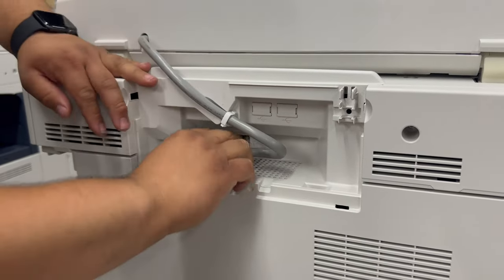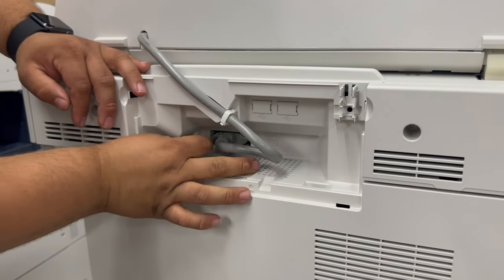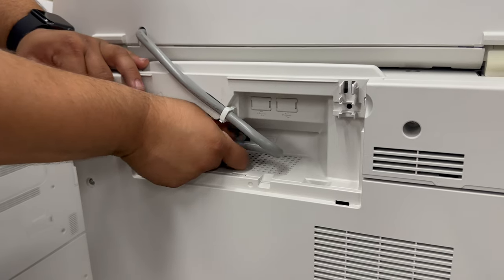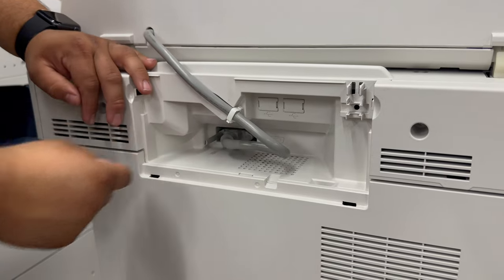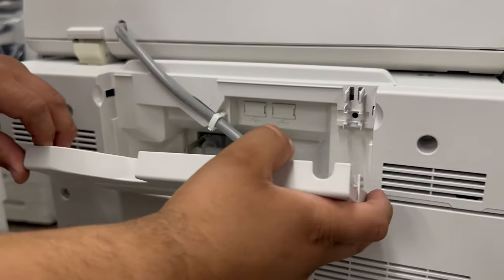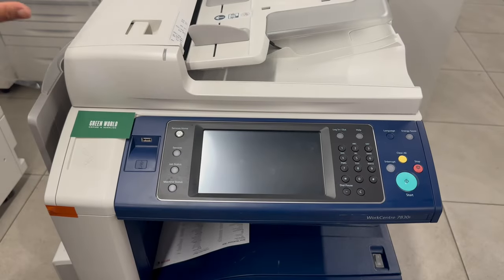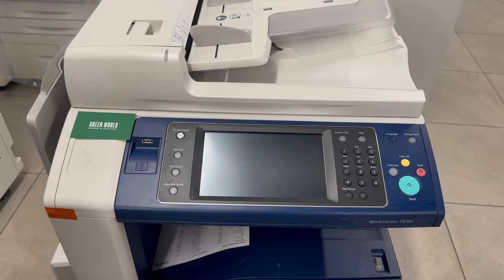From here, go ahead and plug this up and turn them clockwise to tighten up. And this is how you replace the document feeder on a Xerox 7830 and 35.